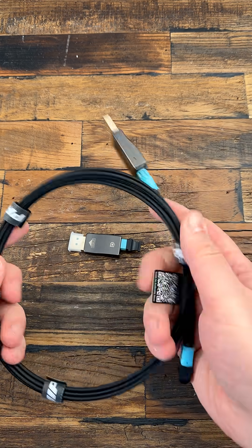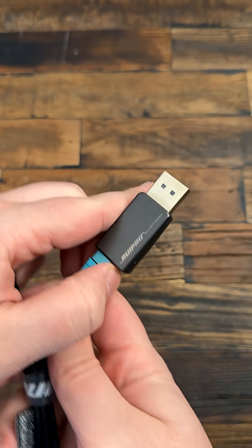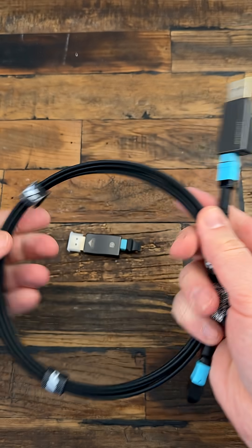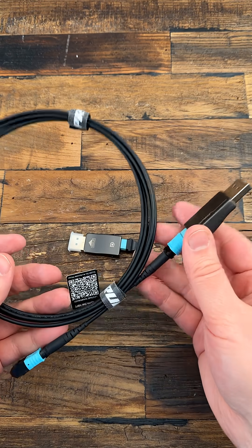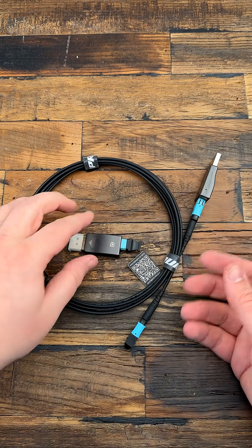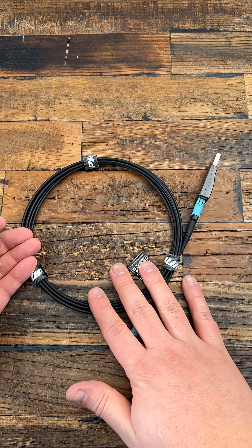Today, a quick look at the DisplayPort cable that's a bit different — the RearEye Pro 8K Detachable Full Fiber Optic Cable. It's a DisplayPort 1.4 cable that supports 8K at 60Hz or 4K at 144Hz with HDR, FreeSync and G-Sync.